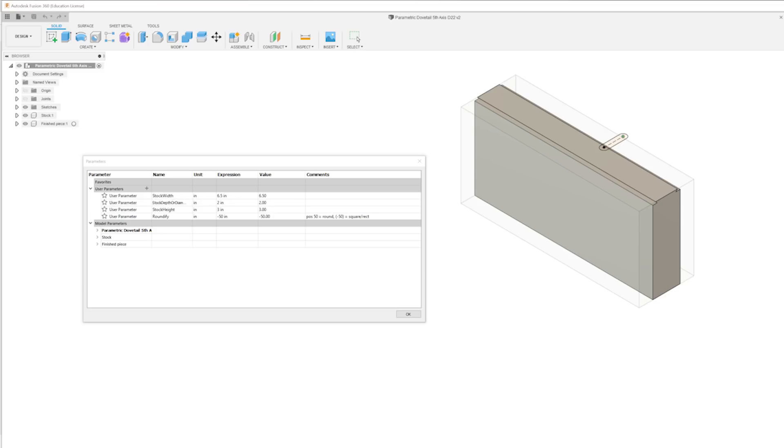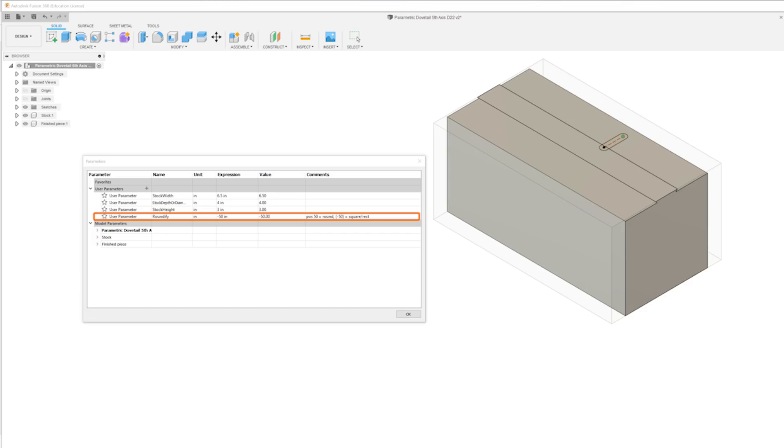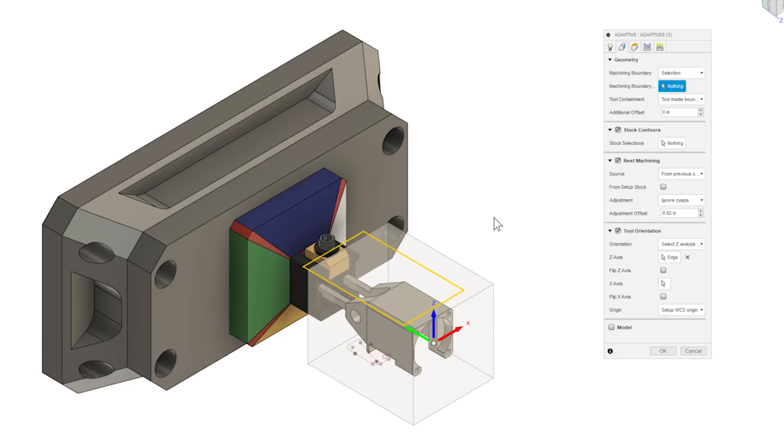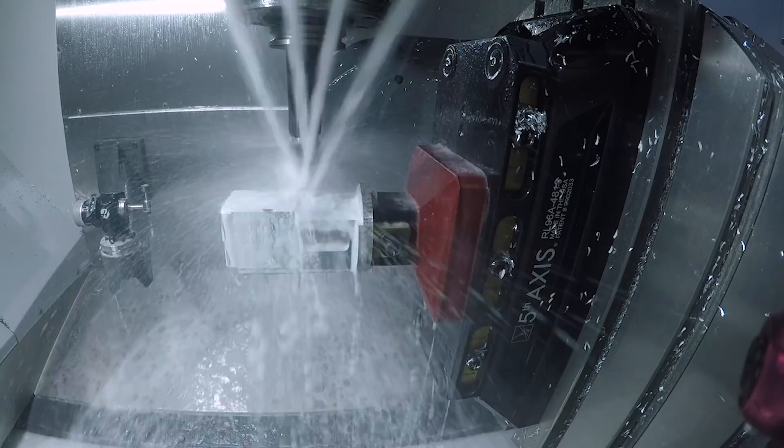For that, I made a parametric dovetail CAD/CAM file to make it super easy to cut a dovetail this size on any round or rectangular piece of stock — card here to Johnny Five's page on the NYC CNC site where you can download that and give it a try. For this kind of part, I've found it helpful to make a containment box or containment cube that I can parametrically space off of the vise to control how close my part will come to the vise, giving me a rectangle at all orientations to click for containment.